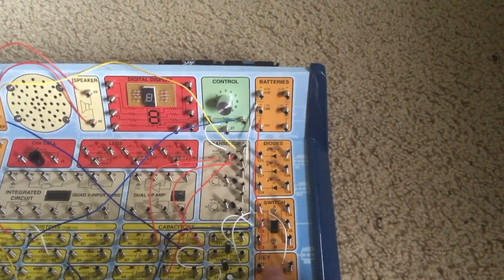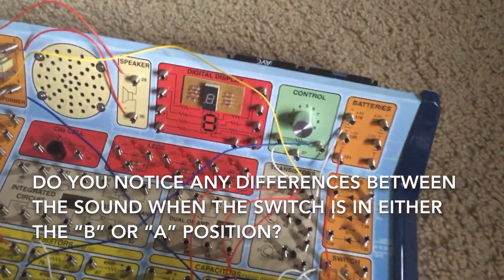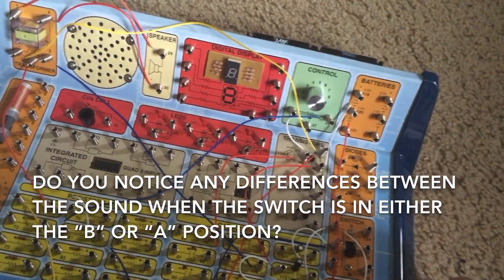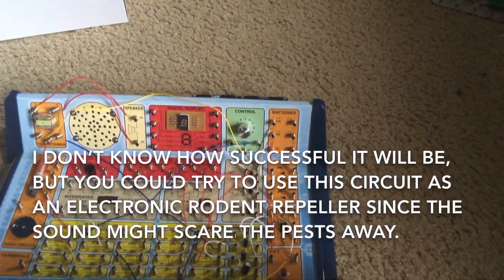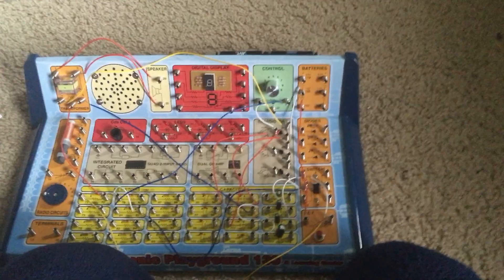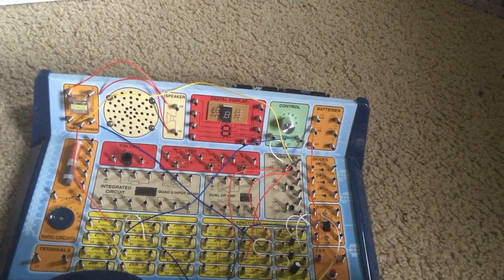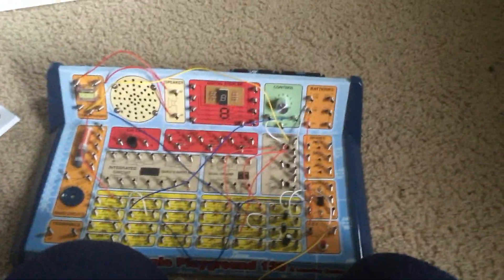Back to the B position — do you notice any difference? You could use the circuit as a way to deter mice from your home if you don't have a cat, an actual cat, or a mouse trap. Hopefully the sound may scare those pests away.